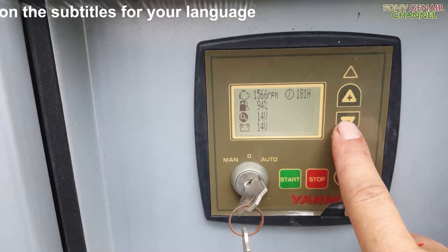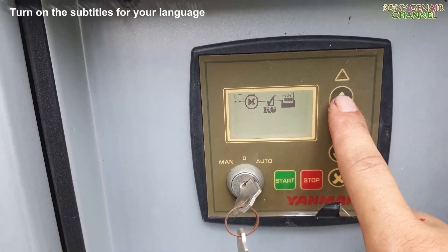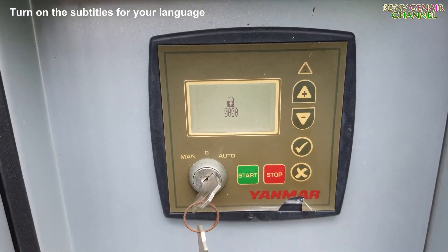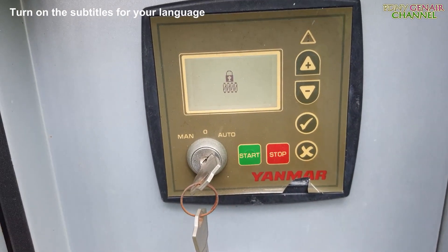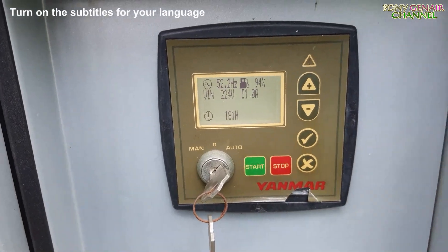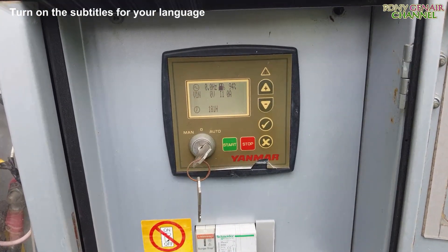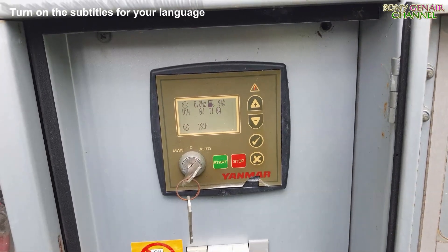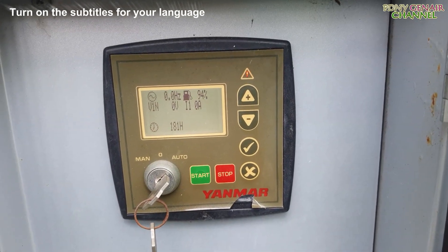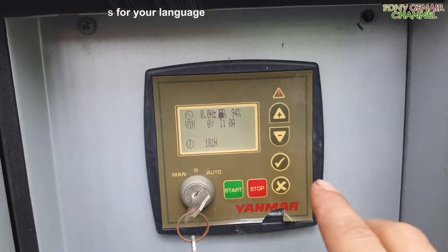Điện áp bộ sạc là 14V. Cửa vào mật khẩu này các bạn ơi — nhập mật khẩu thì mới vô cài đặt này nha các bạn. Máy tự tắt là máy báo lỗi nha các bạn. Vậy là có lỗi rồi nha các bạn.